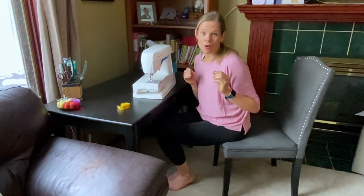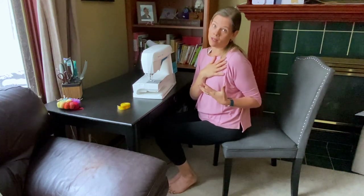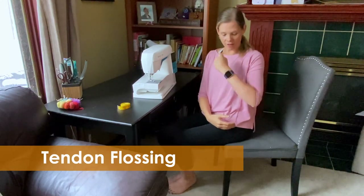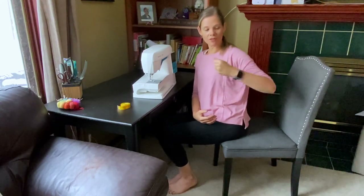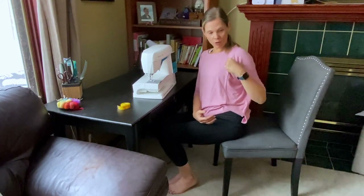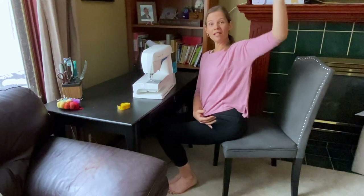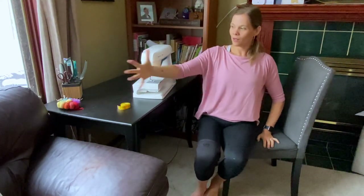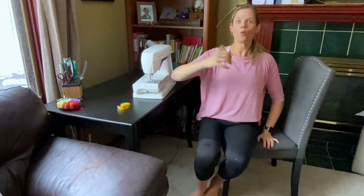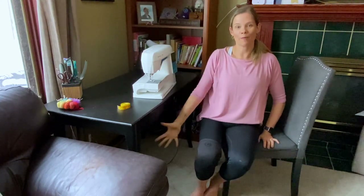If you ever get tingling or numbness in your fingers from spending a lot of time at the machine, a really great one to do is what I call 'happy tendons' — it's a tendon glide. Take your hand in a fist, bring it up to the chest, and then open it up, extending your five fingers and moving through different ranges of motion — bringing the hand up, to the side, and down. Doing this about three times can really help with those feelings of numbness and tingling. This is one of the tendon exercises they'll often use for people with carpal tunnel or radial tunnel to keep those tendons moving smoothly. Three of those on each side.